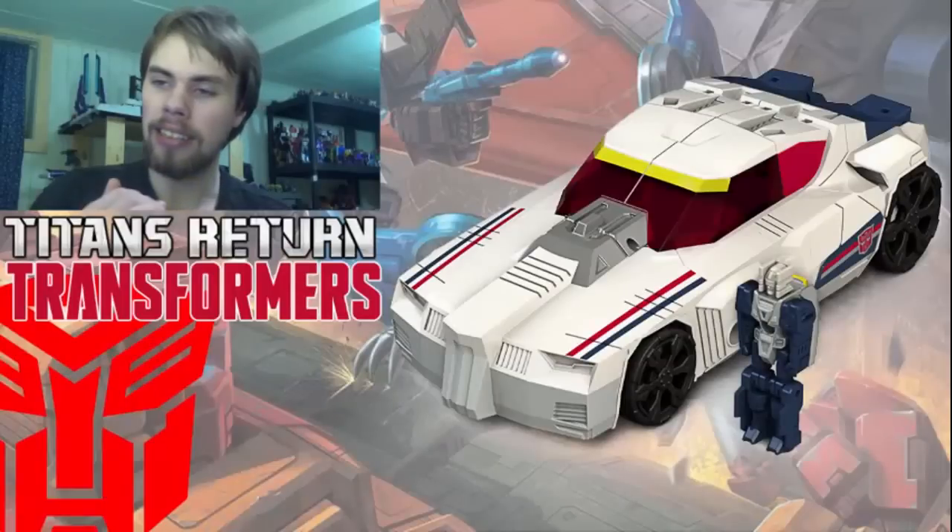Hey guys, Brian here — another 'Before It's Out' video. This time we're taking a look at Titans Returns Getaway, or Breakaway — they've named him Getaway but the New York Comic-Con packaging showed the name Breakaway, so I'm not sure what's going on. Regardless, take everything with a grain of salt as these are not my final opinions and the figure hasn't been released yet.